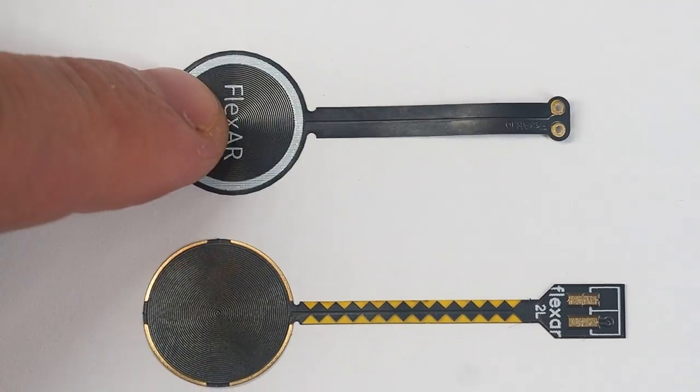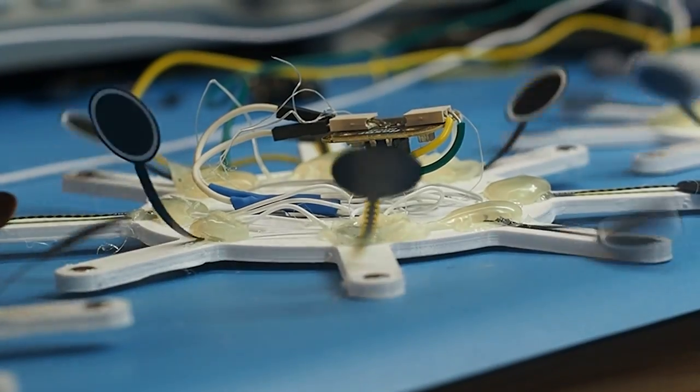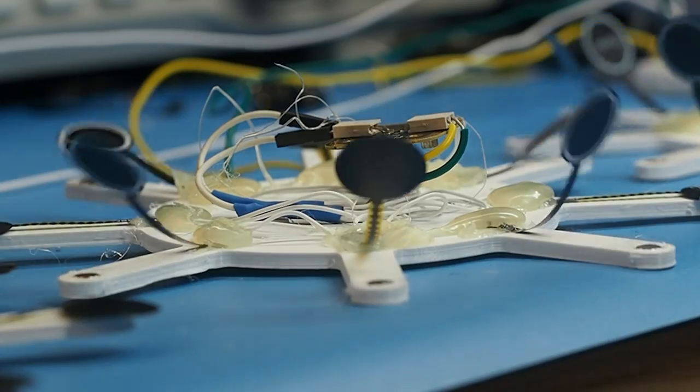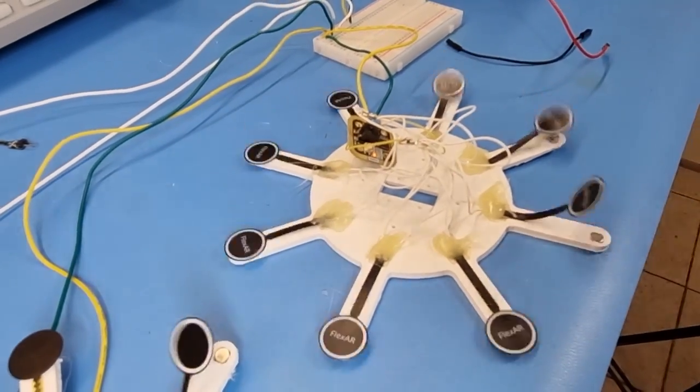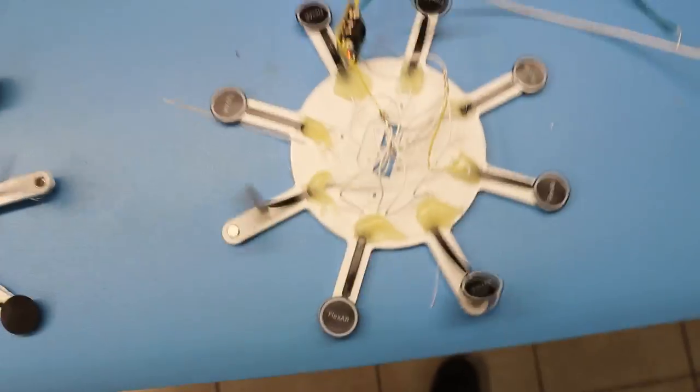I decided to test more samples and compare them with my original Flexar flap design, which had a wider arm with wider copper, so its bend angle was much smaller. I left the test running for more than three weeks and my wider arm theory worked, because four out of eight survived. But I still had to figure out why half of them were dead.